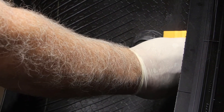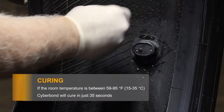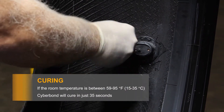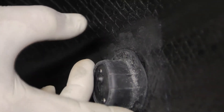Let the Cyberbond cure for about a minute. If room temperature is between 59 and 95 degrees Fahrenheit, Cyberbond will cure in just 35 seconds. With the tip of your fingers, go around the side and look for any loose edges. If you find one, put a drop of glue inside and compress with your spatula.